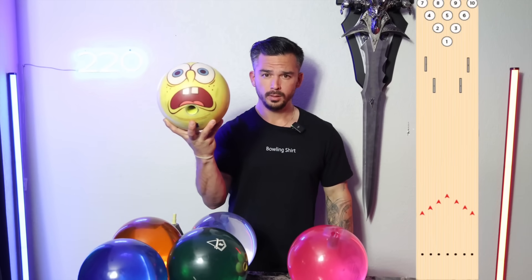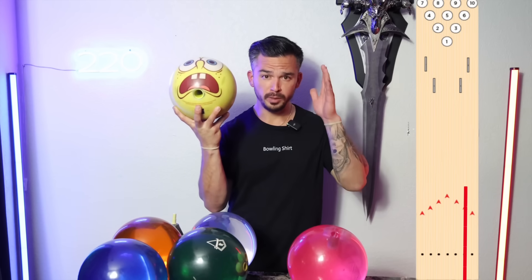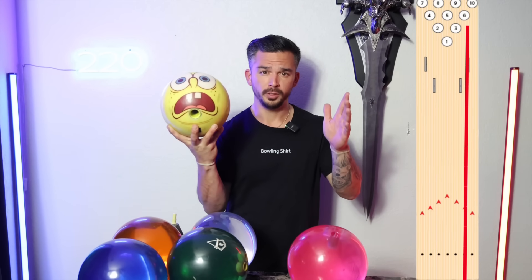This is a plastic bowling ball. Plastic balls are designed to go extremely straight with very little motion. Cores are put in modern bowling balls to increase the amount of hook on the lane. But what happens when you put a core inside of a plastic bowling ball?